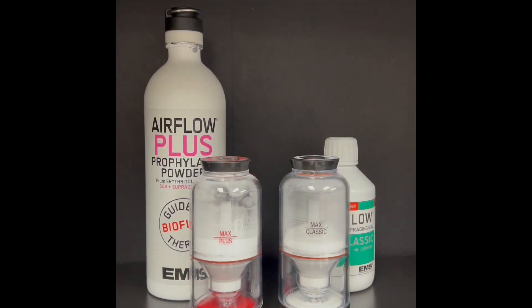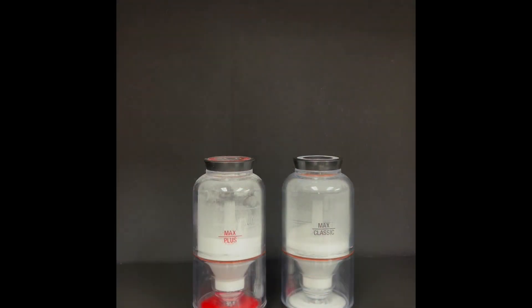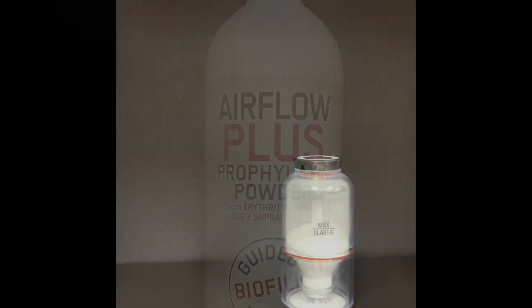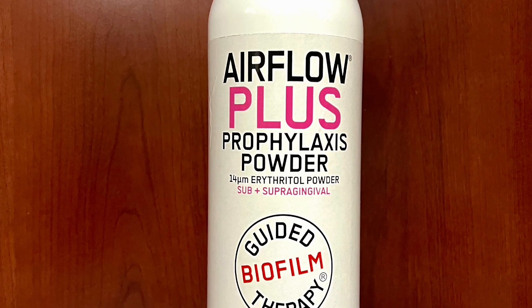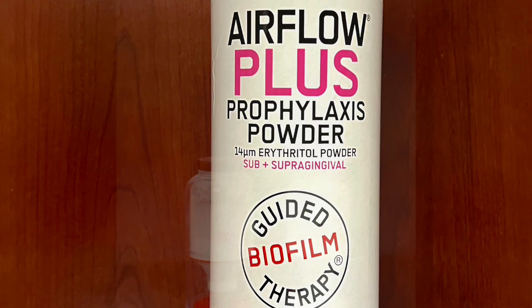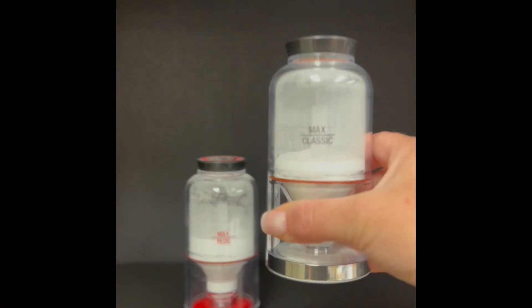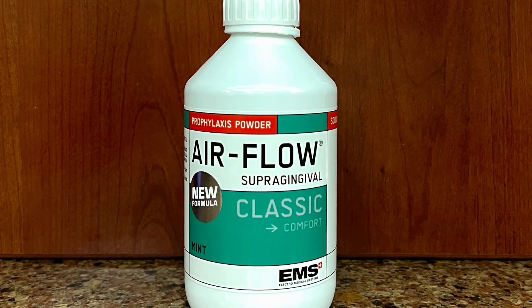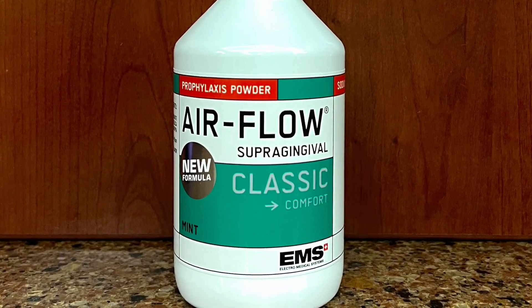Two different powders are available for the air polisher. Airflow Plus Powder is comprised of erythritol and chlorhexidine, and is designed for all uses of the Airflow air polisher. Airflow Classic Powder is comprised of sodium bicarbonate and is only used for supragingival applications, but works well on heavy stain.